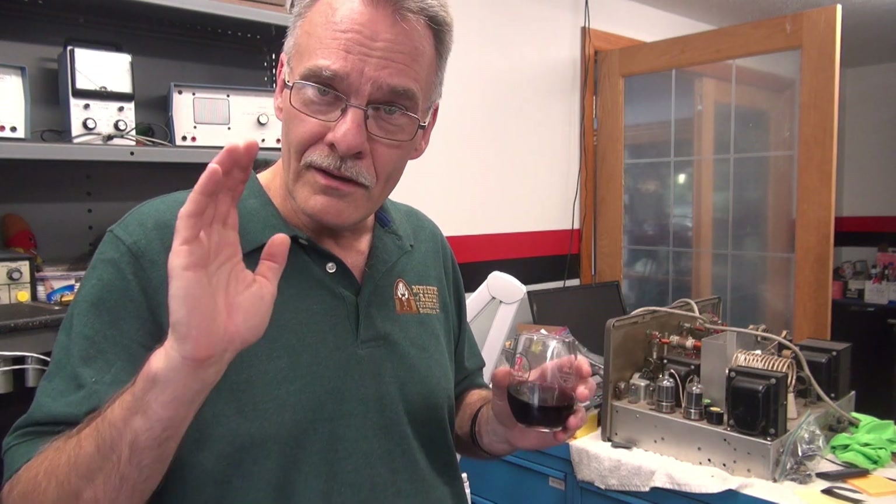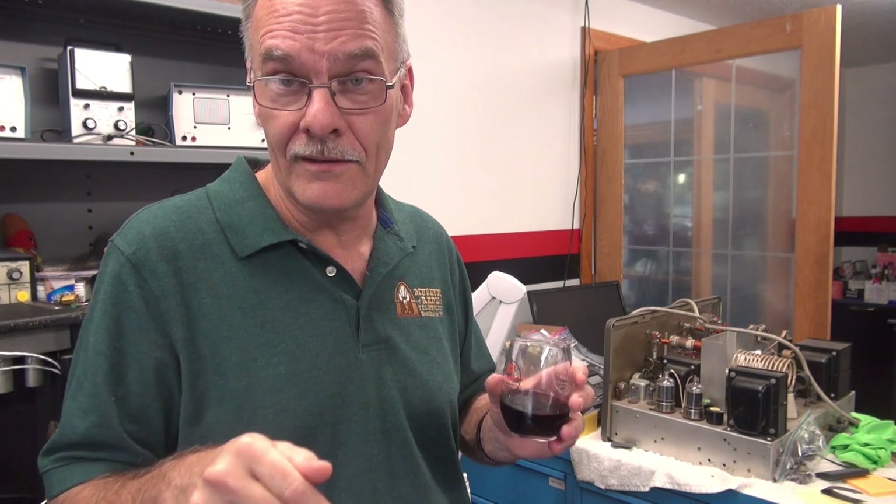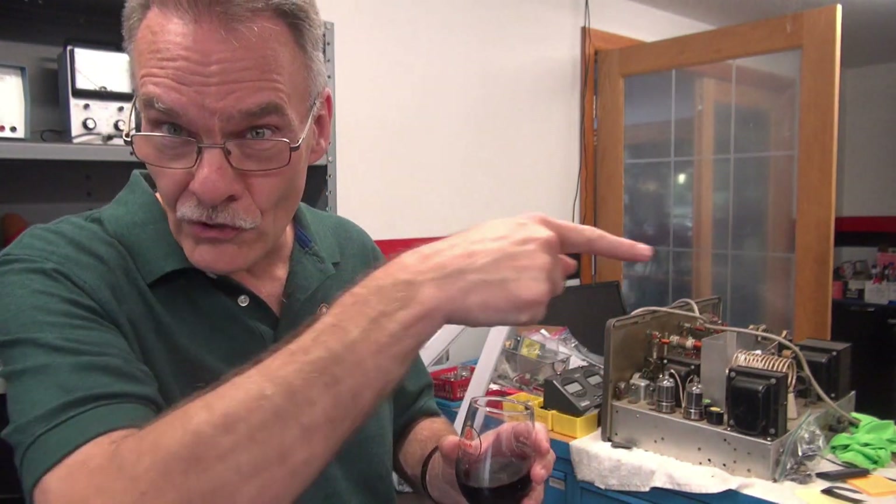Hope you guys enjoyed the video. The next one, I'm going to have the guy that owns this amp come in here and play it — because you guys can't hear it on the scope, so that will be the next video. We'll see you then. D-Lab, out.